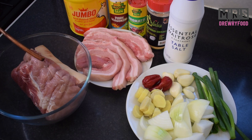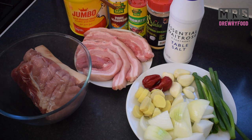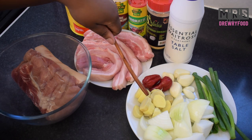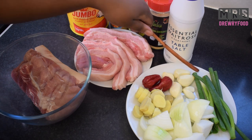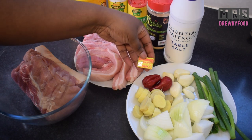For this recipe I have got some pork shoulder joints, and I'm also going to use some pork belly slices. I've got some beef filling stock, some pork seasoning, aromatic seasoning, all-purpose seasoning, and some salt to taste. You can also add some dried rosemary if you like. I've also got scotch bonnet peppers, fresh ginger, onions, garlic, and some scallions or salad onions.